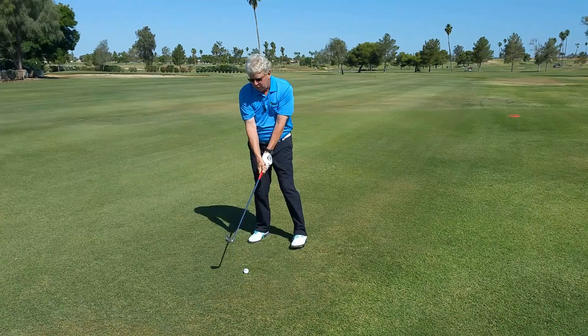So remember, if you feel like you're not hitting it far enough and you're an out-to-in slicer, try the drill with feet together. That'll help you sync up the arms with your upper body in this fashion. Give that a try next time from your office or on the golf course, and I'm sure you'll have great success. Thanks for stopping by at John Jacobs Golf Schools.